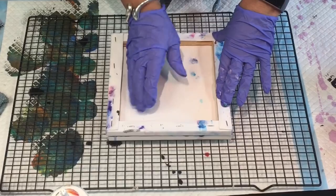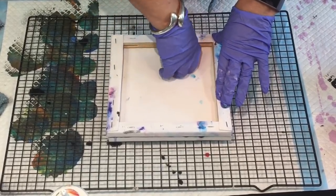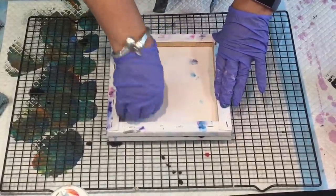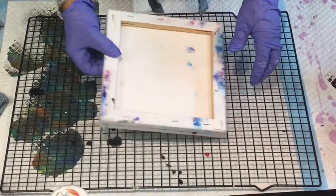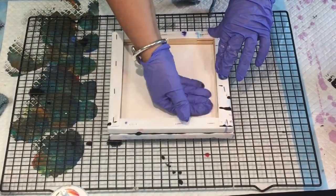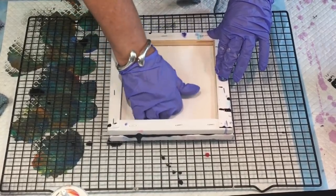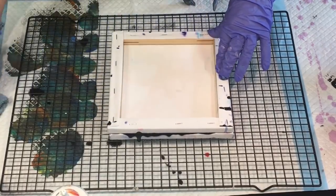The weather is absolutely gorgeous outside and I will be going for a swim after I finish in my art room - I think a swim is in order as my therapy session finale. What I'm going to do with this is actually turn it over so it transfers the paint onto the other canvas as well. This might turn out absolutely crazy messy, but you just give it a go.